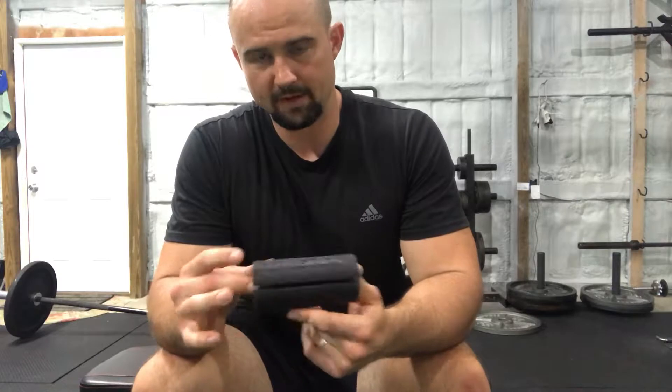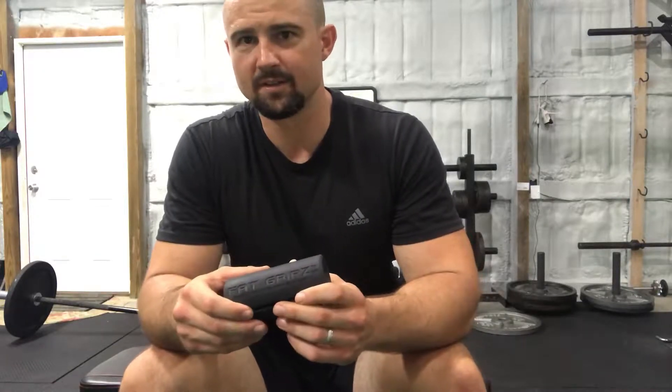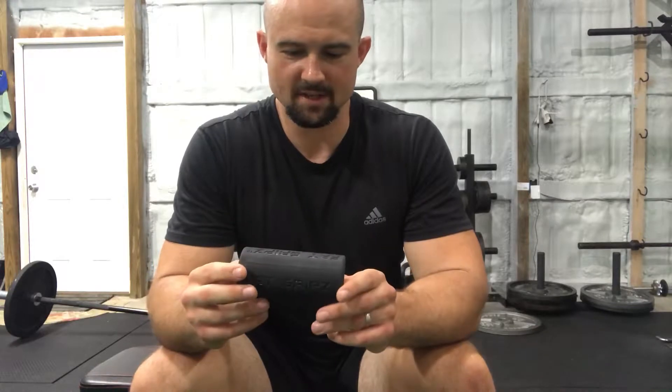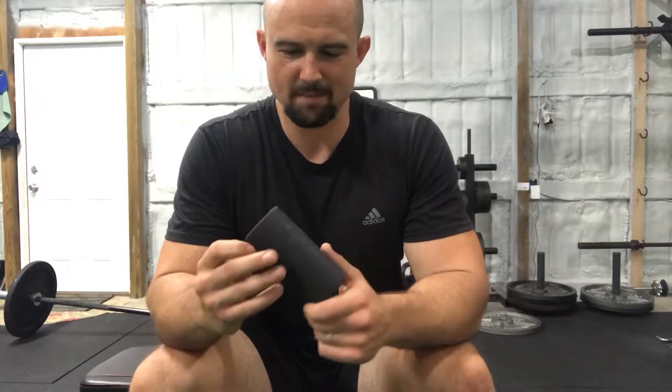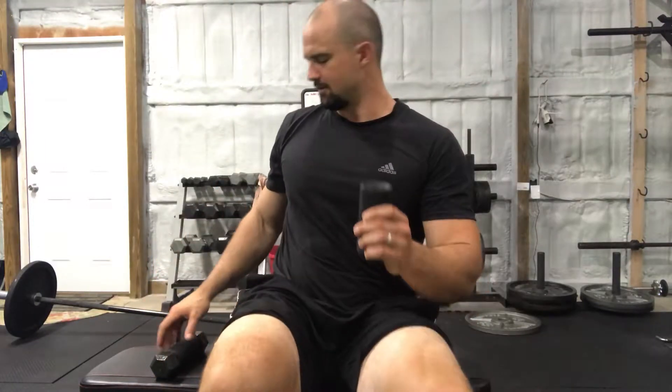First of all, if you're not familiar with fat grips, I highly recommend you buy some. They're $40, which is a lot to pay for a piece of heavy duty rubber, but if you've ever looked at the price of actual fat grip barbells and dumbbells, they're stupid expensive. This does just about every bit as good of a job, and they're portable, extremely versatile, and lightweight. It's just worth the money, flat out.